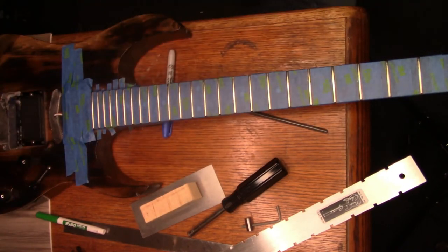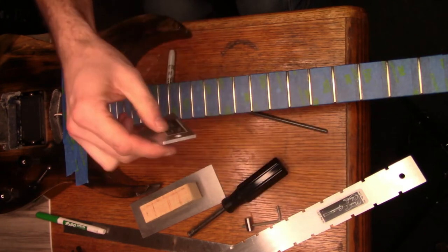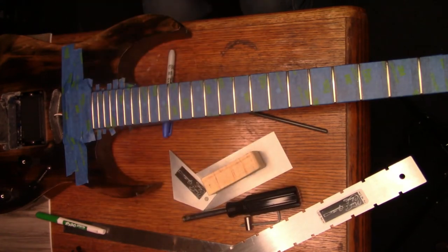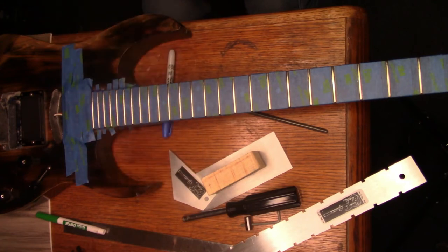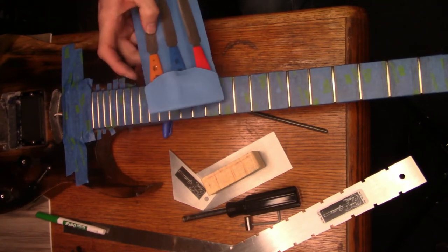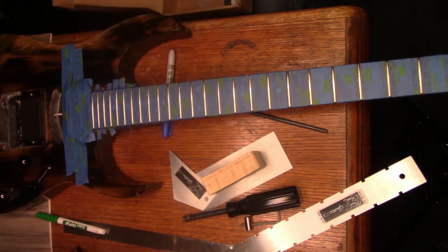All right, there we go. Now what I like to do - here's the rocker I was telling you about. Same brand as this one - I've had this for years. This all came in as a set. I've also got a smaller crowning tool for smaller fret wire. I got these files from Hosco - they're nut slot files for the nut.